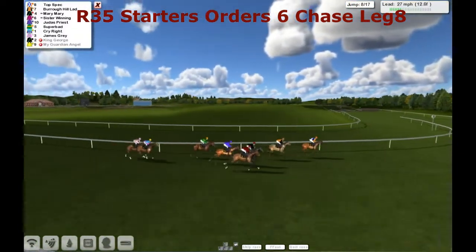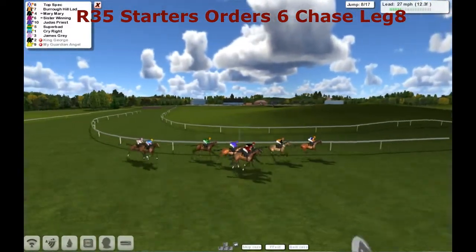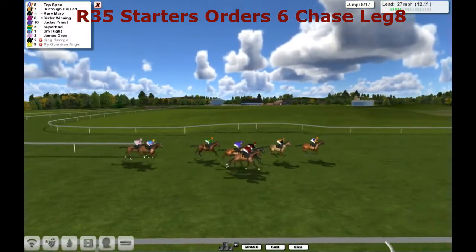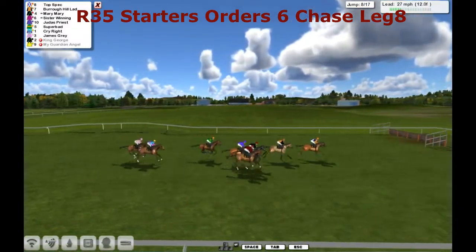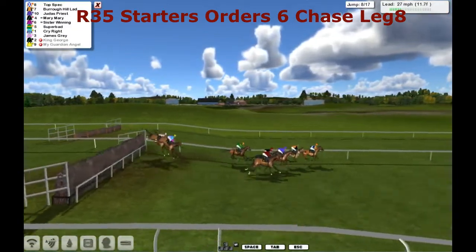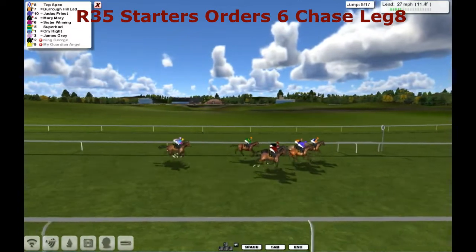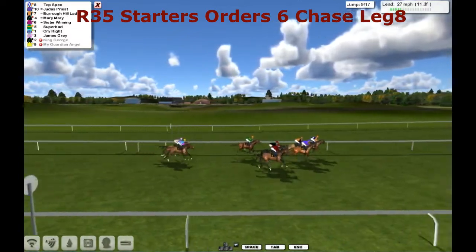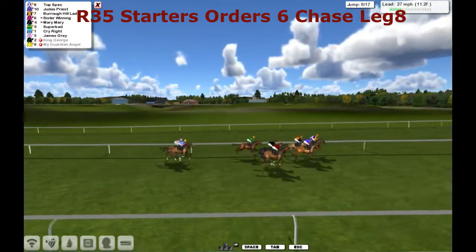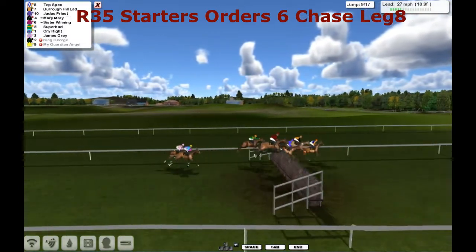With a mile and a half to go, we're going to approach the eighth of the 17. And it's Top Spec from Burrow Hill Lad and Mary Mary. Sister Winning on the outside of that, and the inside is Judas Priest. And they're a length ahead of Superbad, and Cry Right and James Gray. And they all get over the eighth. It's still Top Spec that leads, just by half now from Judas Priest, who's got himself into a good position. From Burrow Hill Lad and Mary Mary and Superbad.